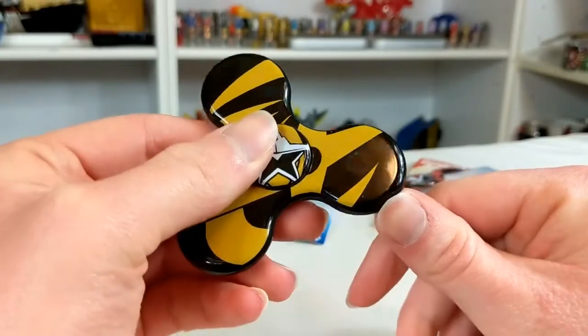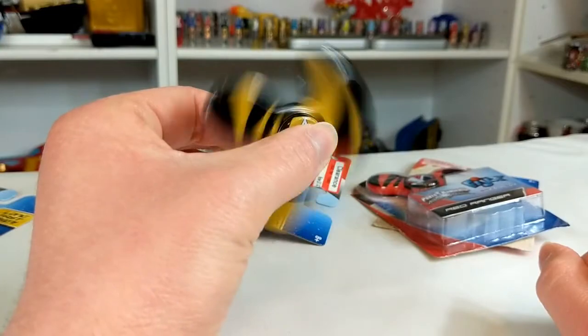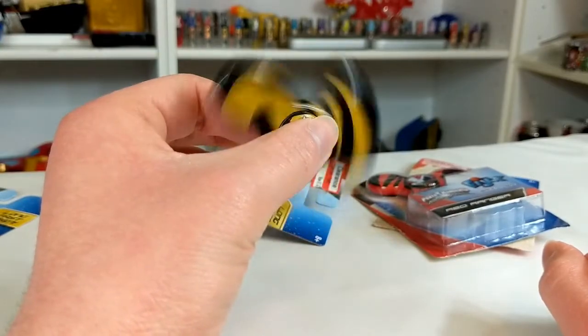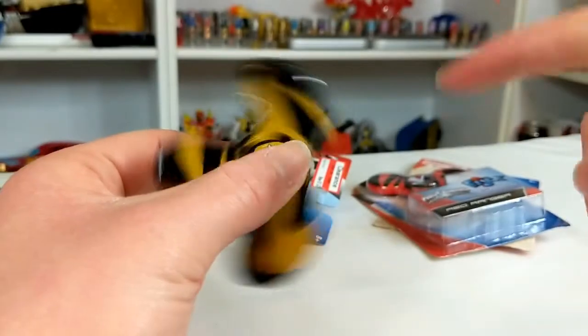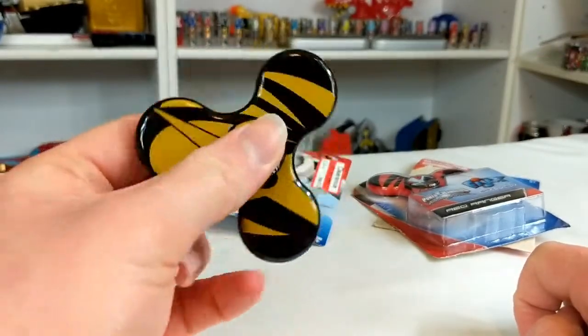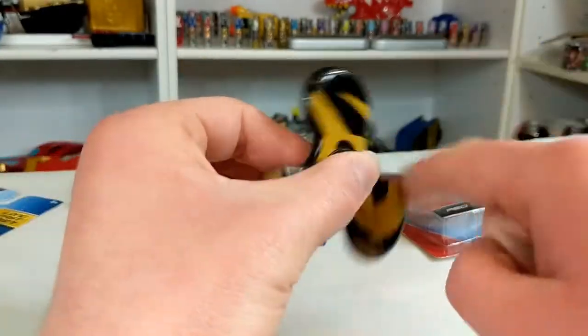I don't know why this one has a weird mark there — that kind of pisses me off — but they're a fidget spinner. That looks so weird on camera. In real life it's like spinning to a full capacity. Okay, these are fun. Yeah, I don't regret this purchase anymore.